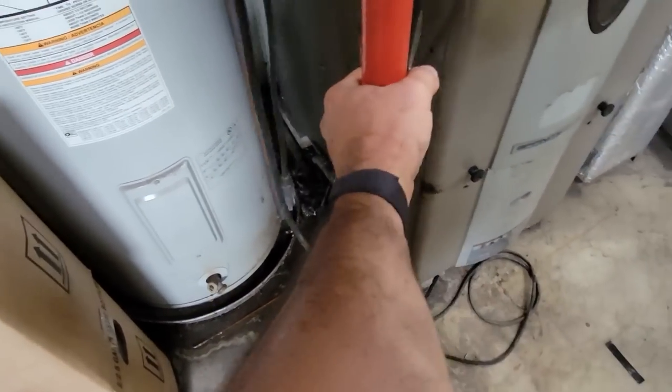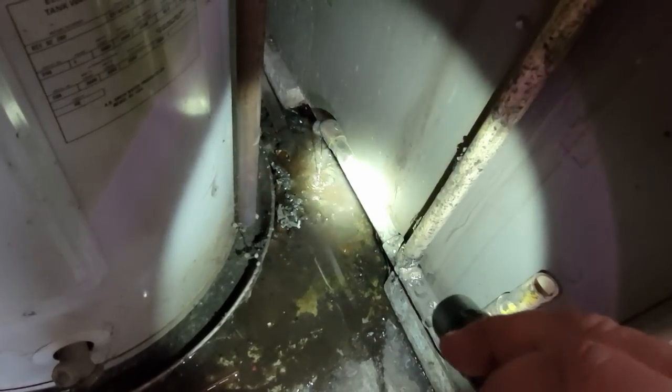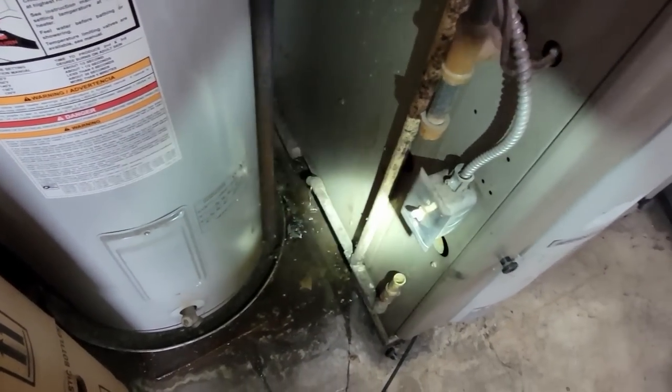Oh, that's nice - look at that. Water just drains right there on the floor. That can be a problem. So it is at least running.